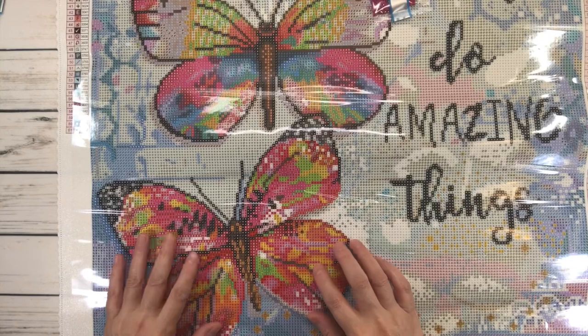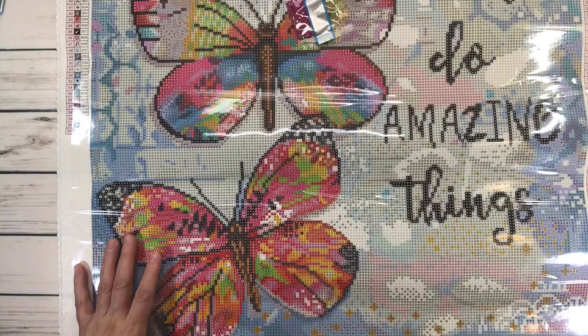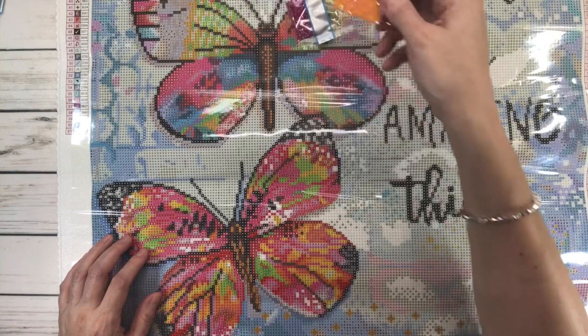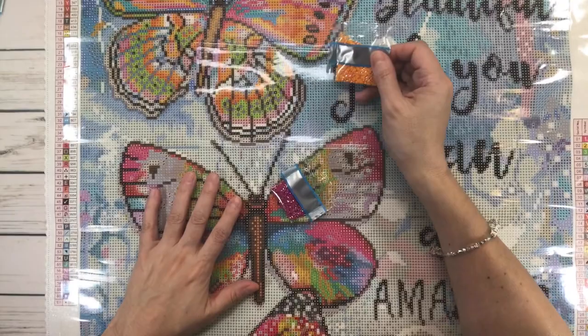The next one is 131 AB, which is number 2 in the legend — same idea. It's going to be on the butterfly. There are not a lot of 2s on the first butterfly, but there are more 2s on the others. It looks like mostly it's concentrated on the last butterfly.